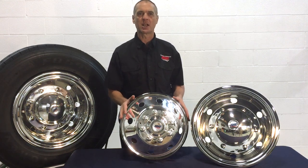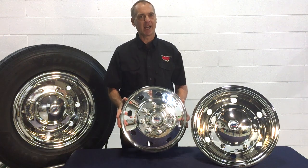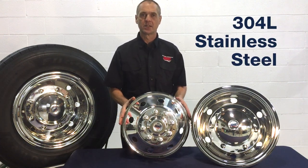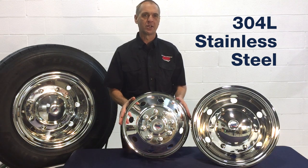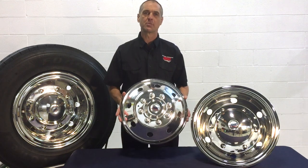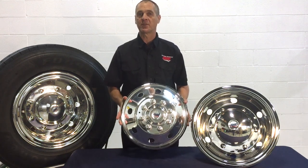All of our simulators are made from heavy gauge, high-quality, non-magnetic 304L stainless steel, which means they will not rust, pit, corrode, or turn yellow, and each simulator is hand polished to a mirror shine in our in-house buffing department.